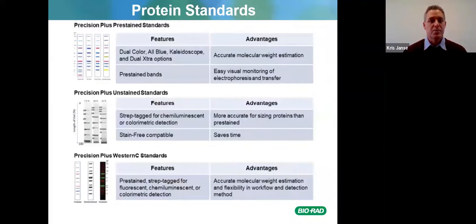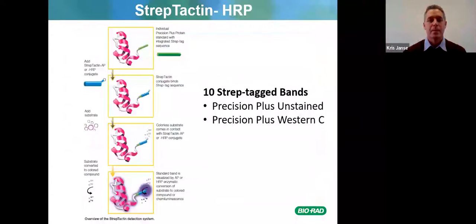There are also Precision Plus pre-stained standards, Precision Plus unstained standards, and Precision Plus WesternC standards — all recombinant proteins that should run consistently every time. Some gels include the Precision Plus unstained standard with an integrated Strep-tag sequence, allowing you to add Strep-Tactin alkaline phosphatase or HRP conjugate which binds to the Strep-tag, so adding a substrate like fluorescein allows you to see marker bands on the membrane as well.